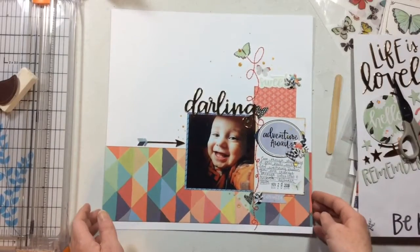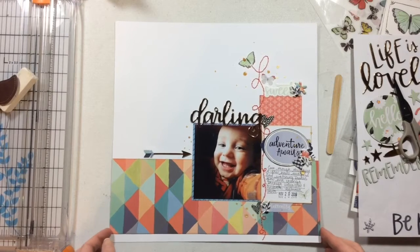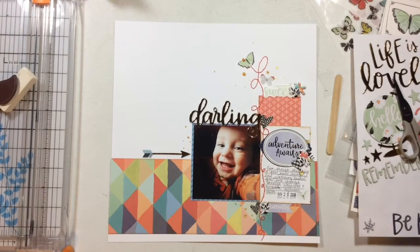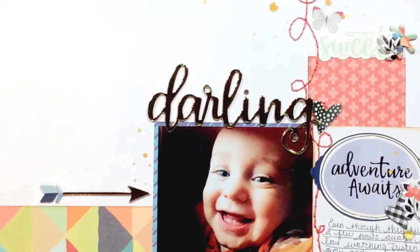Our layout is completely finished - an easy, sweet, and nice layout. I love how this turned out. Thank you for joining me today and I will see you more this week with some more process videos. Have a lovely day, bye!